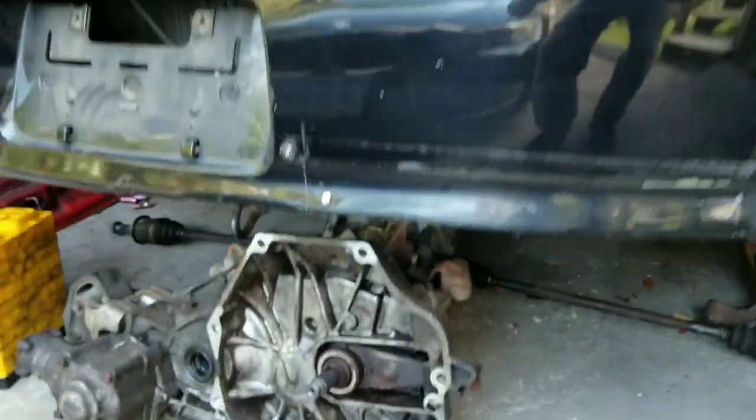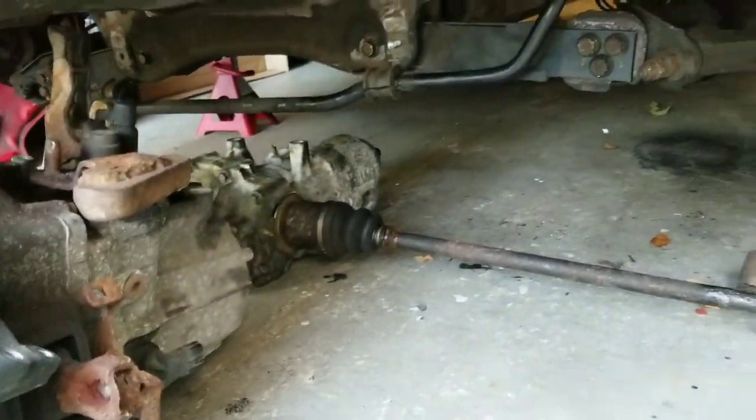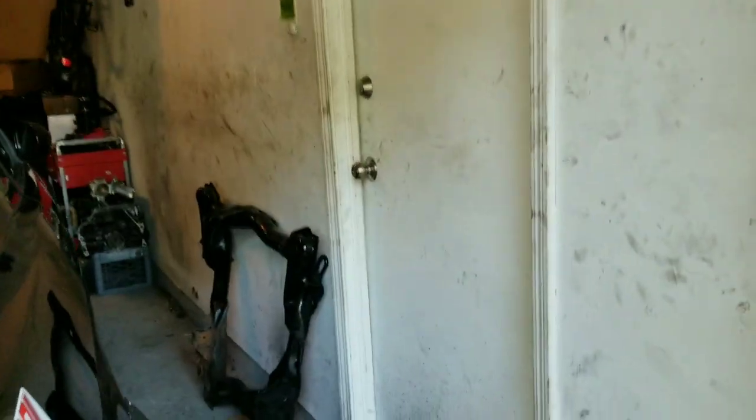Hey guys, our new project is going to be the all-wheel drive project. We got most of the parts already, so I skipped all the boring stuff. For the next series we're just gonna talk about and show you how to all-wheel drive swap an Acura RSX. We got the transmission, rear diff, spindles, and subframe. I already started painting the subframe and just got to get some of the rust out further down.